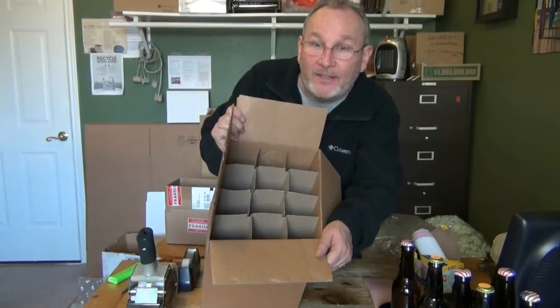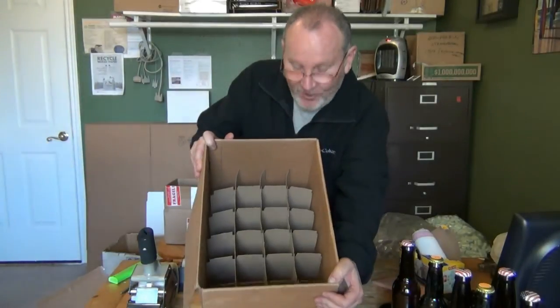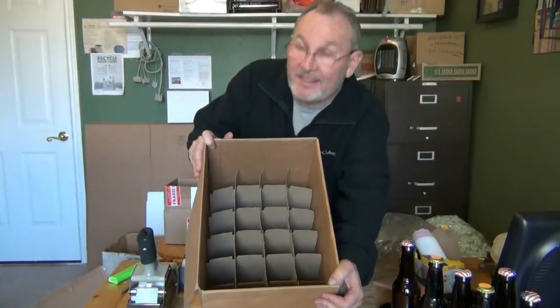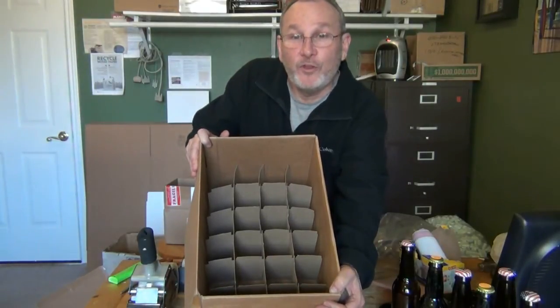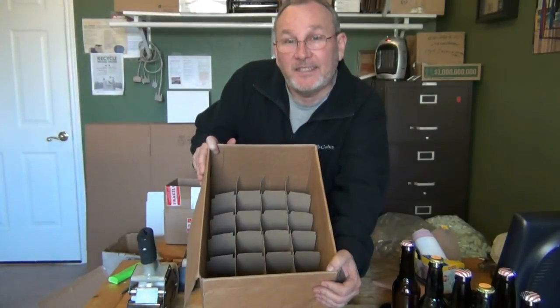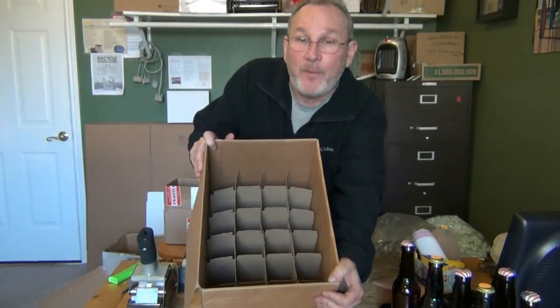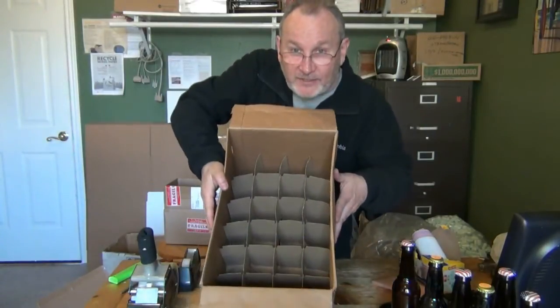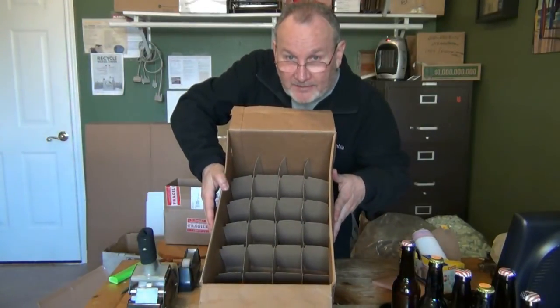One common box is the trusty 22-ounce box — these can be great and used in many ways. Often hard to find are the 24-bottle 12-ounce packs, which can be fantastic. When using these, if you're sending a lot of beer, you can't just send it as-is. This has to be repacked into a second box, because there's no padding on the edges.